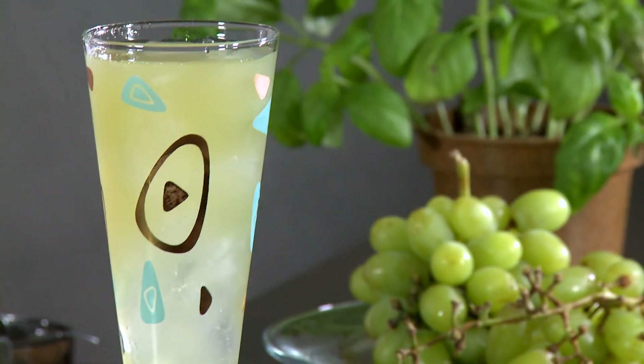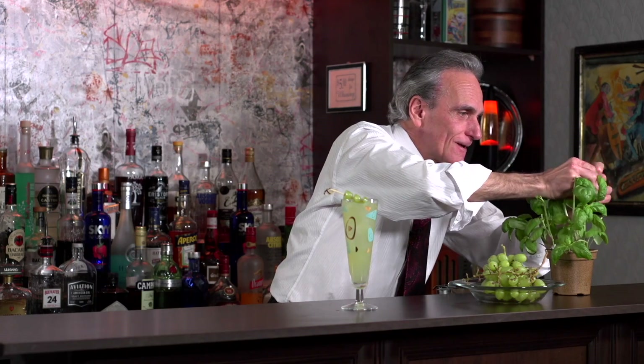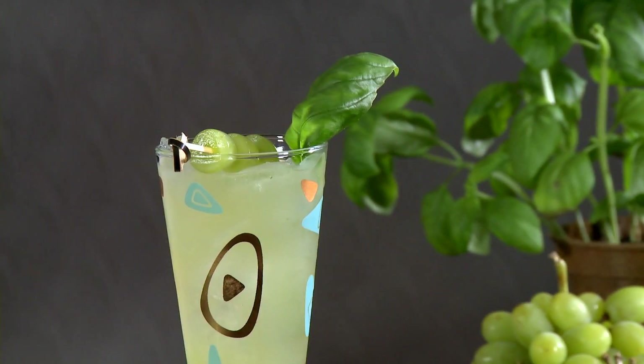Now we want to garnish. We've got some little halved grapes in there, and why not a little piece of fresh basil — pop that in. And as a final touch, I picked up this bottle of creme de violet. Kind of hard to find occasionally, but it's violets. It smells great, but you only want to use a little bit because it ends up tasting like dish soap. I've put it in a little mister and we're just going to mist the top.